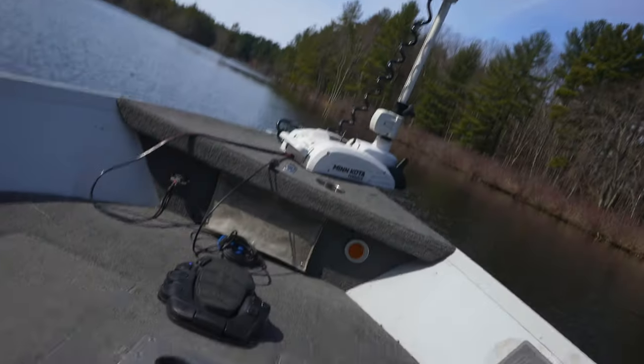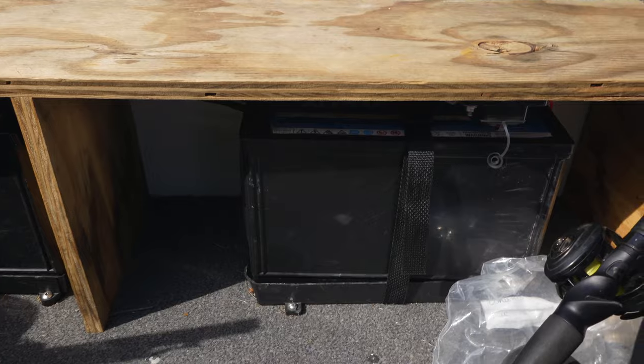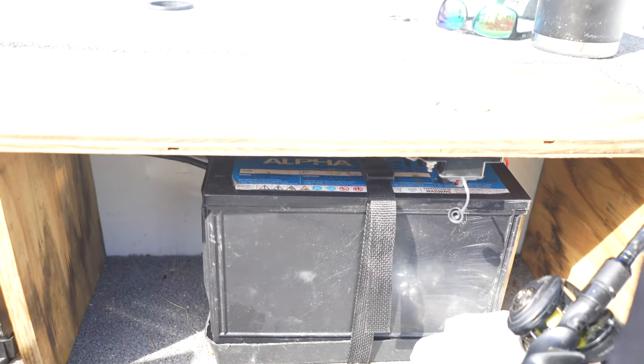The other big thing I use the Minn Kota for is trolling. A lot of people have small kicker motors — 5.5 or 9.9 horsepower — but gas is like $4.25 a gallon and you'd have that motor running all day. I can troll probably a whole day on my batteries, especially in calm conditions, without draining them. I have two AGM batteries — Alpha 220s — rigged under the deck. Being 24-volt means I can set speed from 0.1 miles an hour all the way up to about 2.8 or 3.